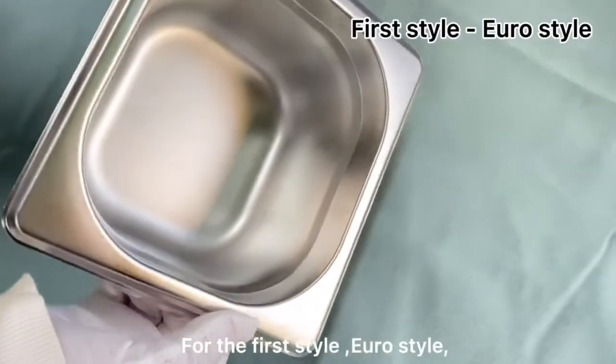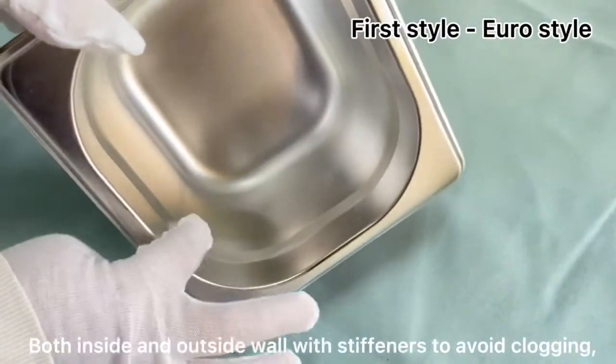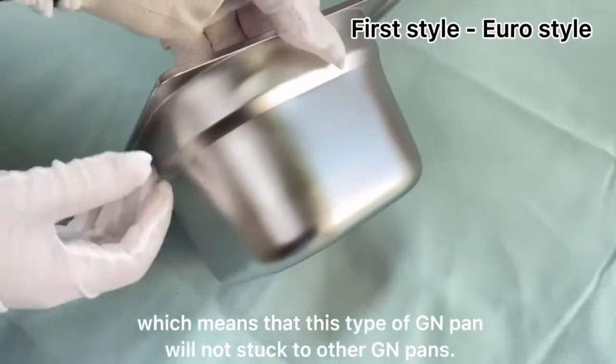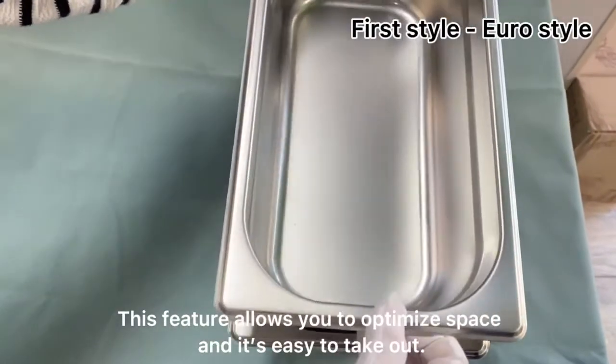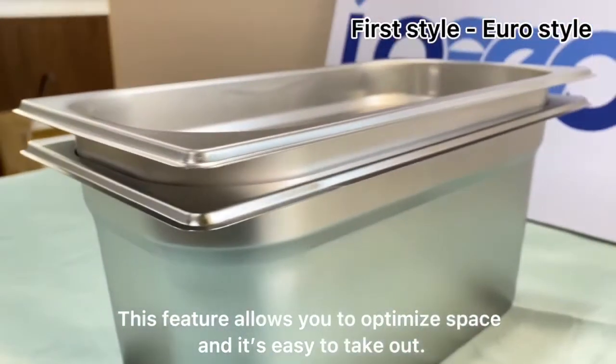The first style: Europe style. It features stiffness on the inside and outside edge to avoid clogging, which means that this style of GN pan will not stick to other GN pans. This feature allows you to optimize space, though it's not as easy to take out.